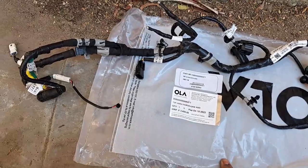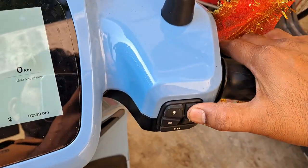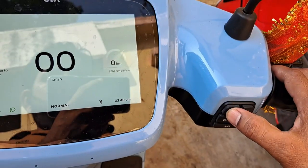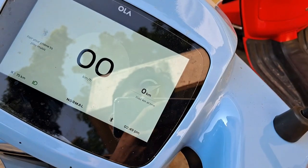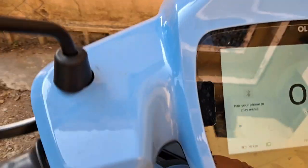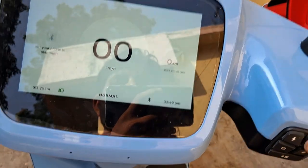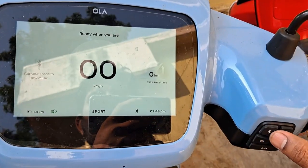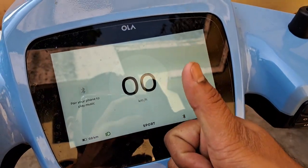So my issue was solved. I'm pressing the lever, changing the modes, and starting the scooter — everything is working. When I turn to the right side, it starts and modes change as you can see in the video. So if you have any issues, please call them immediately, because within one year they are going to replace it for free of cost. After that you need to pay. Thanks for watching.